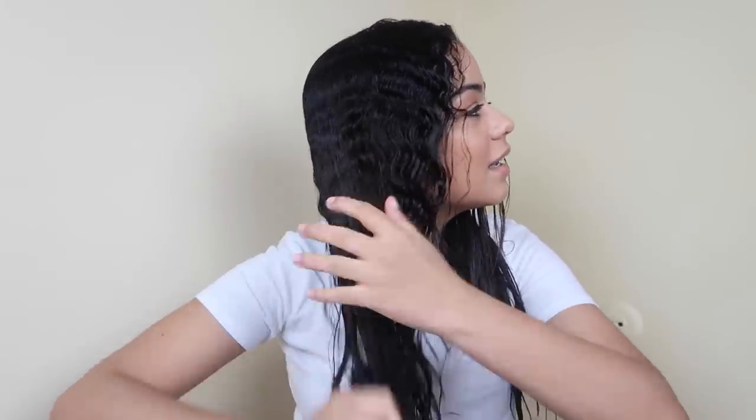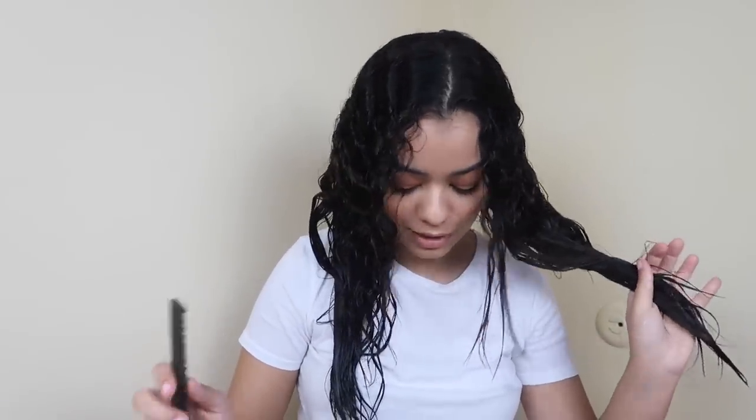The next thing I do is part my hair in half — two sections. My hair is very wet, but I actually like it better when it's wet because the blowout comes out way nicer and smoother for people with curly hair like me. I put one side all the way up and then take a small section from the bottom to start.